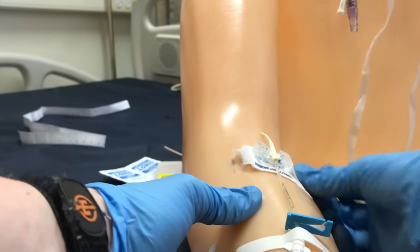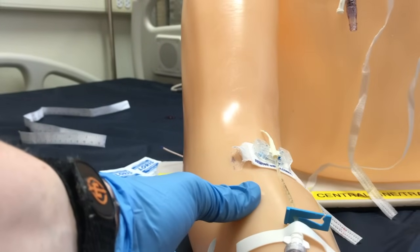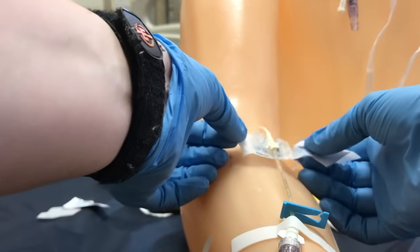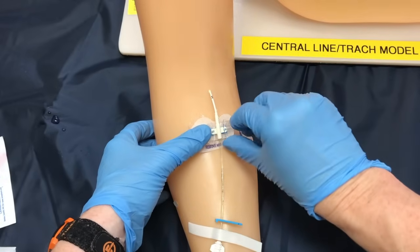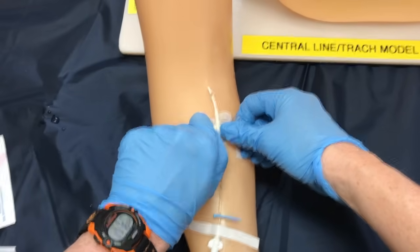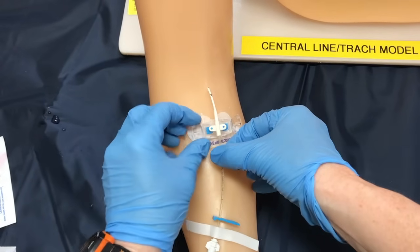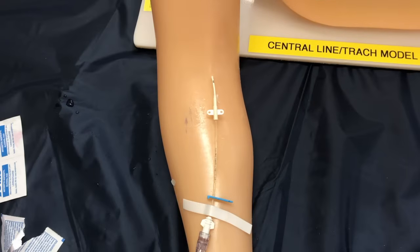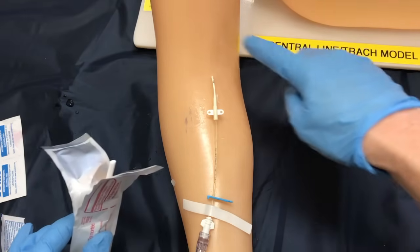Now we need to do the other side. Now that we have this all loose and it's able to leave the skin, we're going to open the clamps, lift our line up, and remove our dressing. At this point we need to clean it. We can still use our clean gloves, or you can choose to put on your sterile gloves at this time if you've put your content in your sterile dressing. I'm still using a clean procedure and I'm now going to do my cleaning.